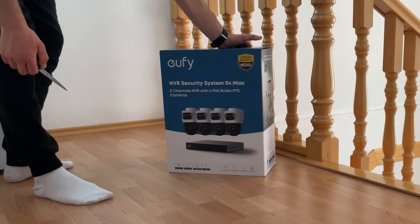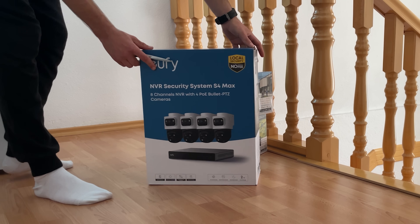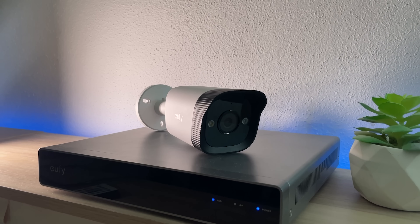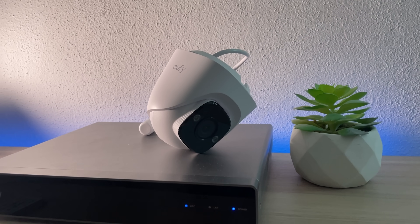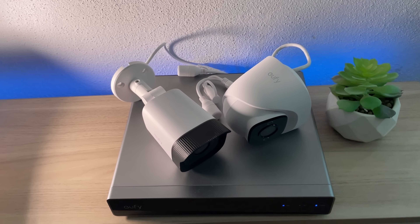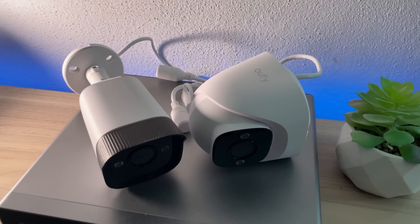If the S4 Max feels like overkill for your setup, the Eufy PoE Cam E40, a bullet-style cam, or the E41 model, a more compact turret cam, are excellent 4K alternatives with simpler setups — from the same brand.